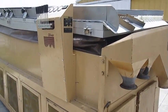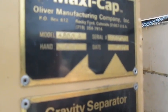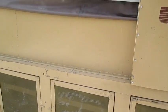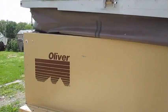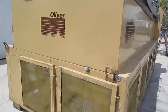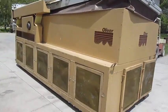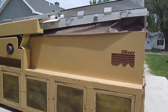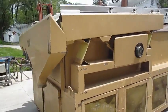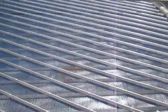We have the Oliver 4800A Gravity Table, built in March of 1997. The unit is in good, used, serviceable condition. It has the poly-coated over cover and a tin mesh. The unit is in good shape and ready to use.